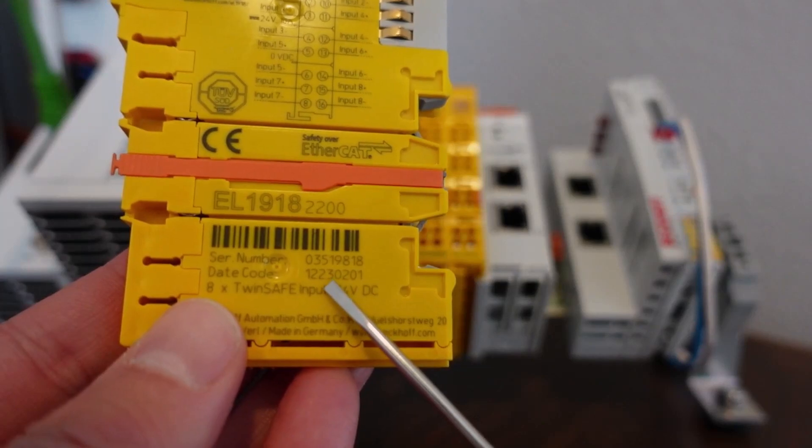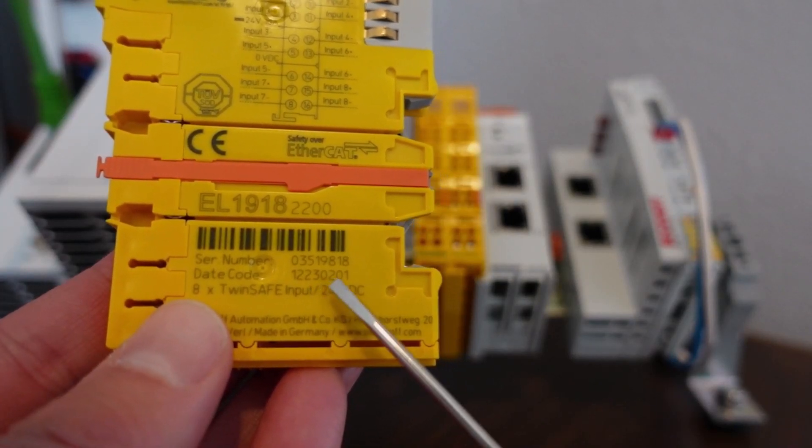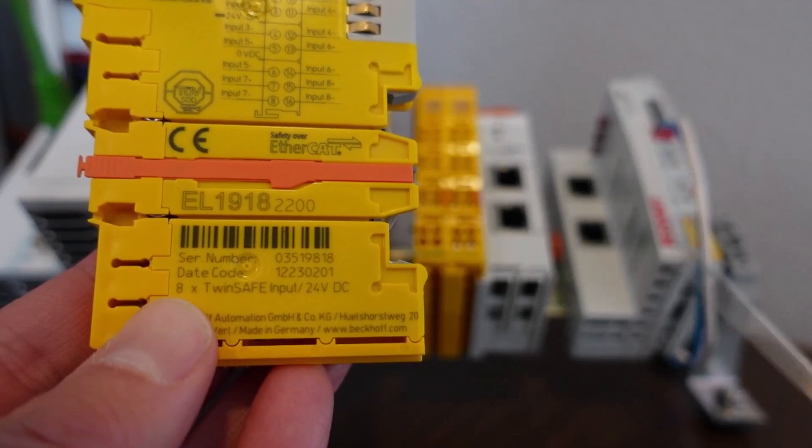We're going to replace this terminal with a newer version. In this case, this terminal was built in 2023, software version 2, hardware version 1.